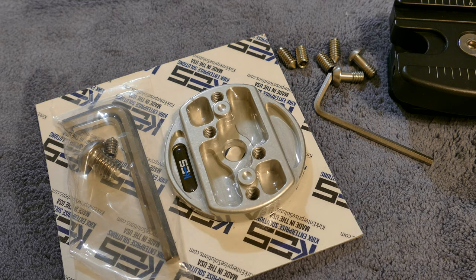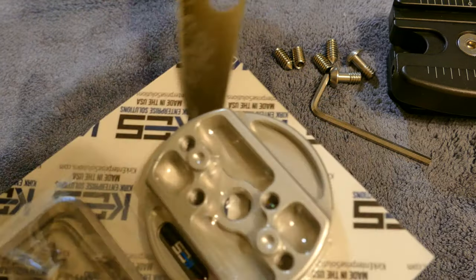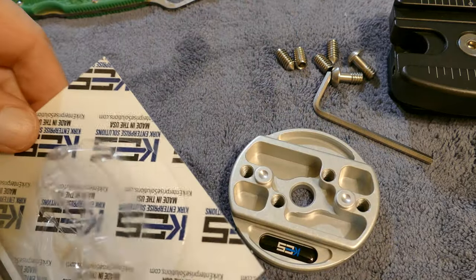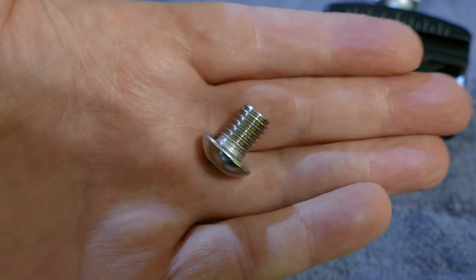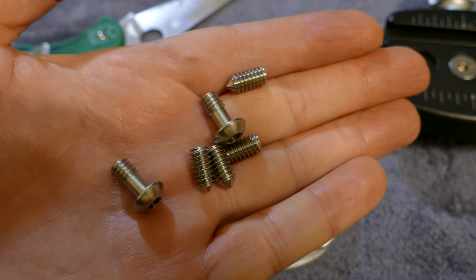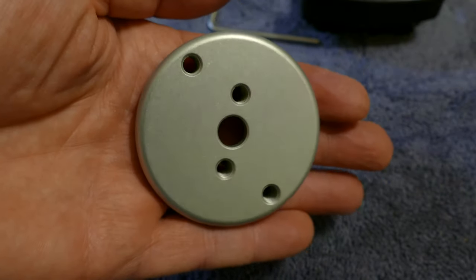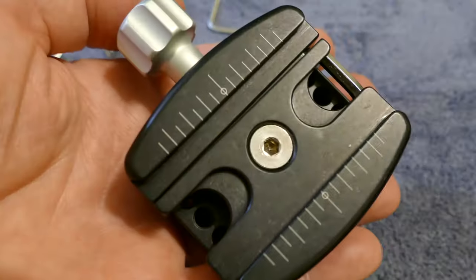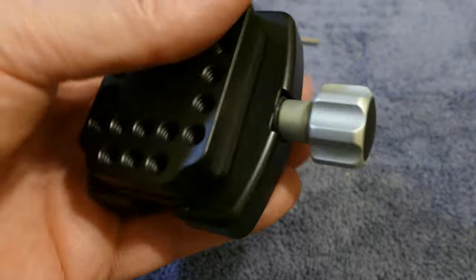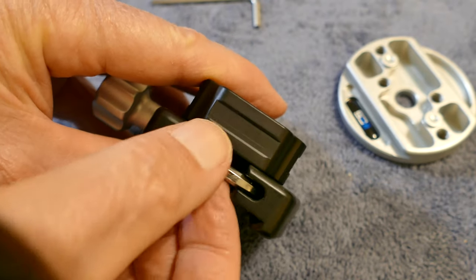I use Arca Swiss on everything. I have L-brackets on my cameras, I use Arca Swiss on everything — I even have adapters for my iPhone that use Arca Swiss, and some lights that go on Arca Swiss too. Look at the stainless steel hardware and the machining on all of these items — just fantastic. They're not the cheapest, but these are the kinds of things you buy once and you're done. There's the clamp, and I'm going to take this apart and show you how you set this up on the Manfrotto plate.